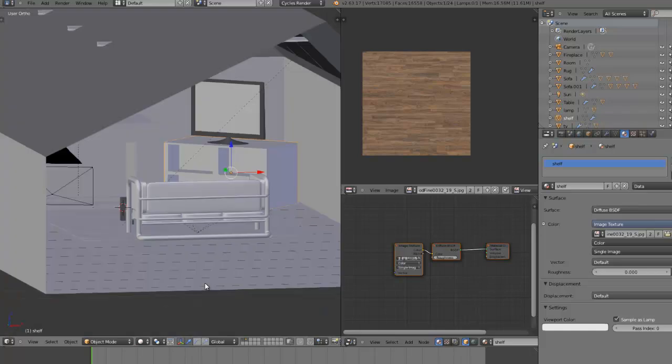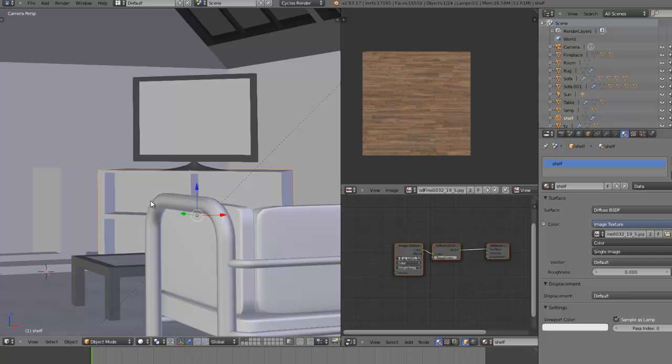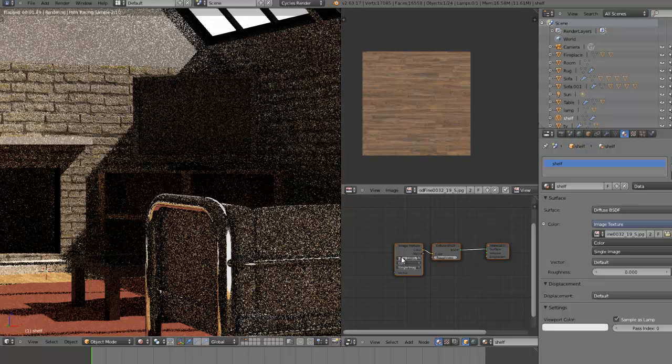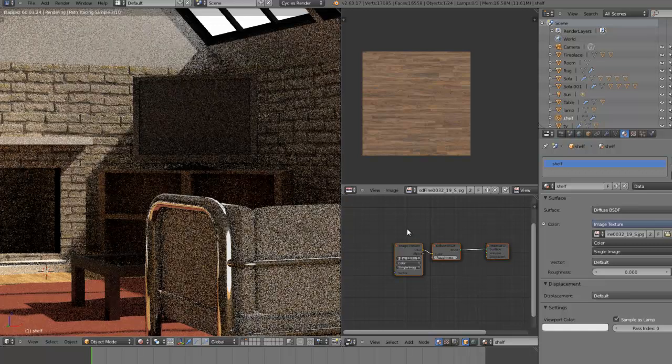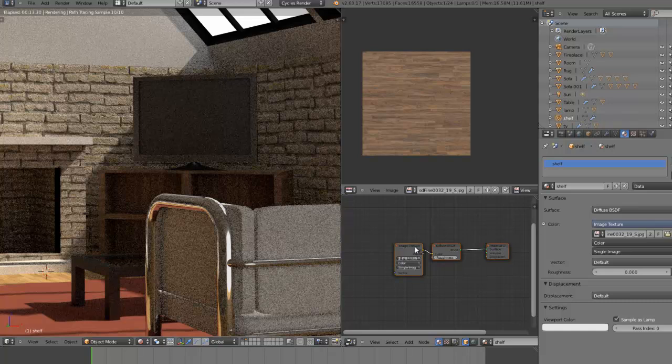Let's see if it doesn't look strange in the scene — it might do. Let's just quickly zoom in. If it looks a bit dark and glancing in the scene we might have to play around with the nodes, but I'm hoping it doesn't come to that. Yeah, it looks a bit dark, but that's what it should look like. I think we can leave it like that — it's looking okay.